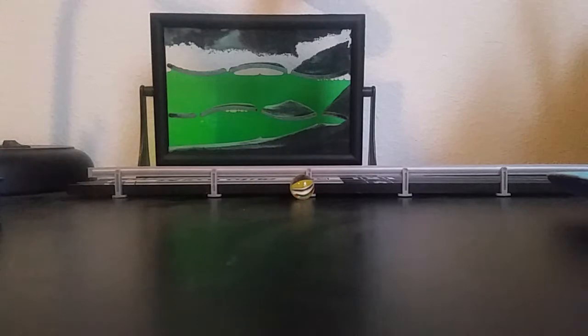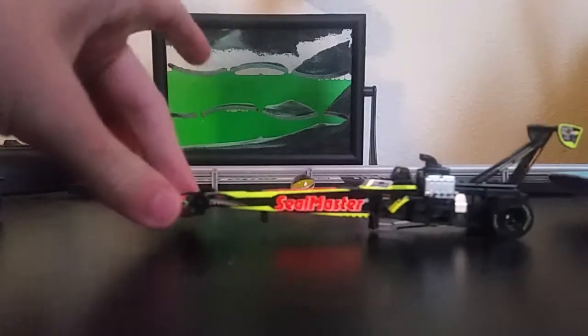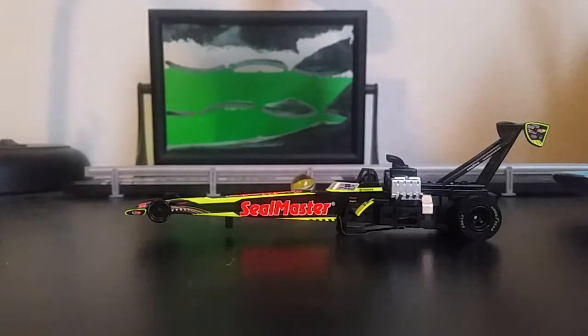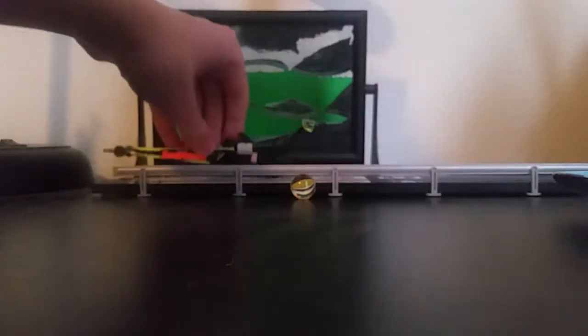It's four gear, whatever that means, but I'm going to open it up. Here it is out of the box. It doesn't look very good because it's not on the track. Here, I'll show it to you on the track. I got the track back here. There it is. Pretty fast it looks like.